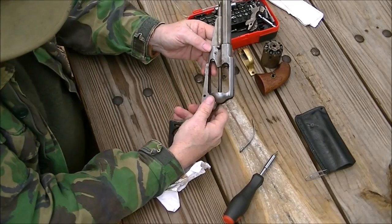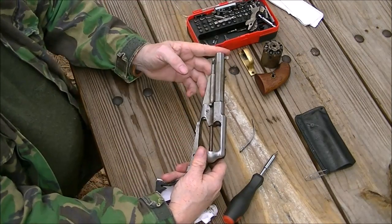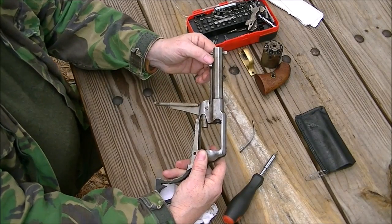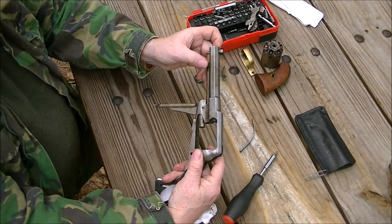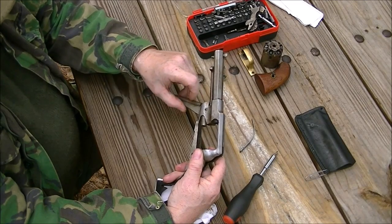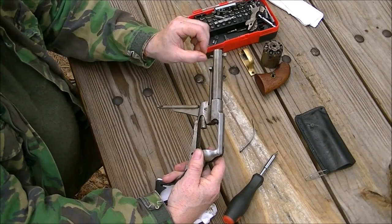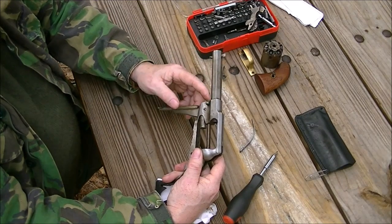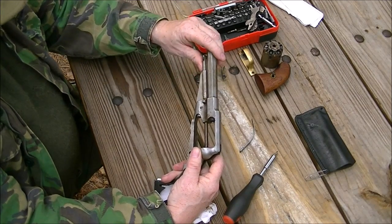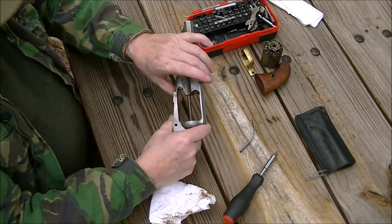Now this being the 58 Remington Sheriff's model — the barrel's a little shorter. In a full-size Army, the base pin right here can come all the way out. But on the Sheriff's model, it hits the loading latch right there and it won't come all the way out. Even if you take the screw out that is blocking it on the inside and take the rammer off, it still hits this and will not come all the way out. So I just leave mine in place. But on the full-size handgun, the base pin will come completely out.